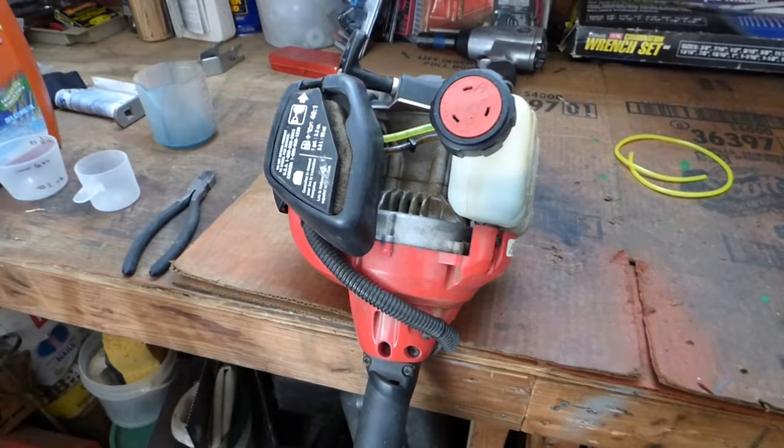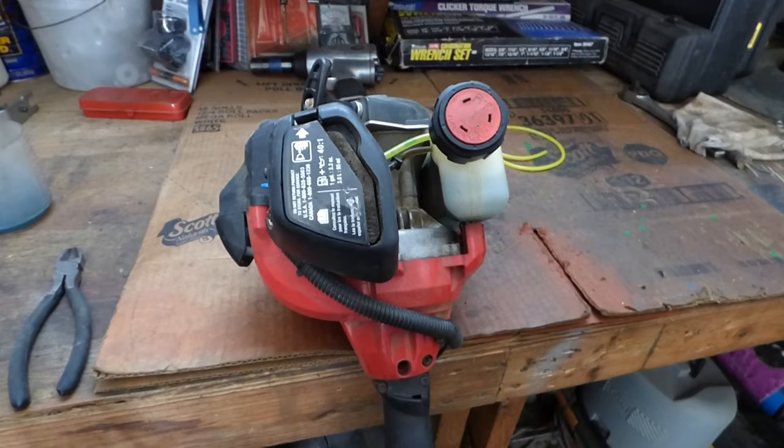I'm going to show you how to change or put a new fuel line in a weed eater, and this will apply for blowers and all kinds of small equipment.